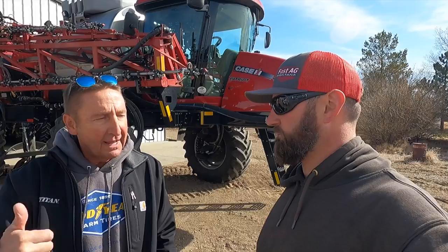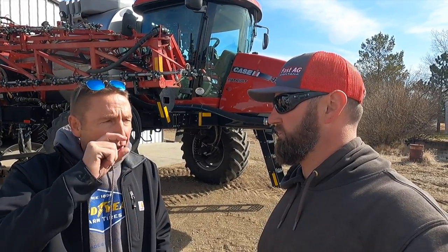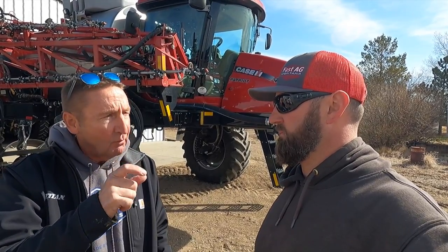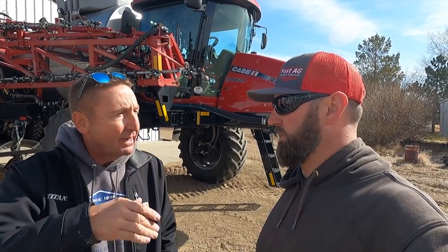We're going to do a conversion from 650 tires to 800. Going from a 650-65-38 R1W tire to the new LSW 800-55R46 Opti-Torque, which is actually an R1. The treads are a little bit shallower and a little bit wider, because you don't need that real deep aggressive tread when you're spraying — all it does is create a deeper lug rut.